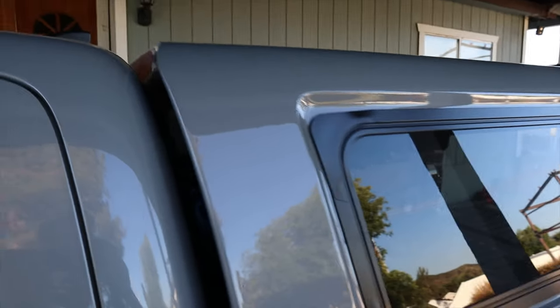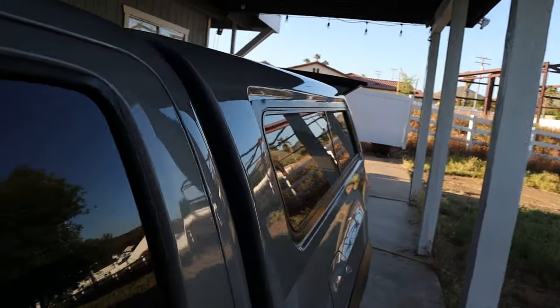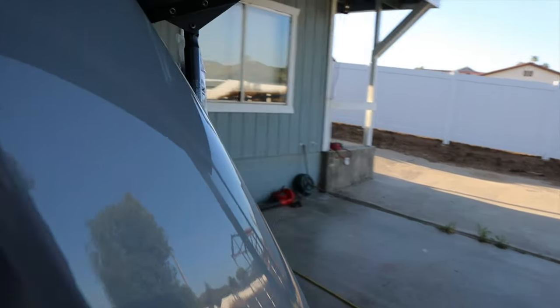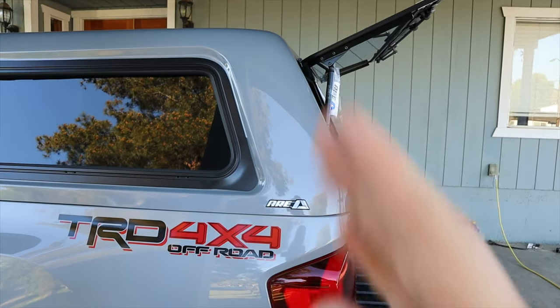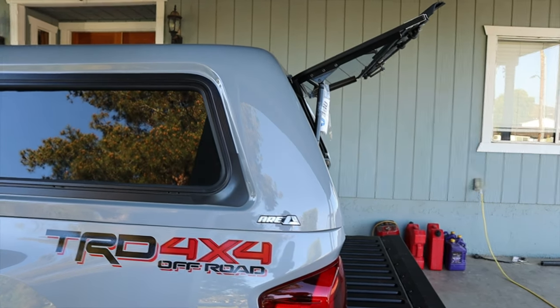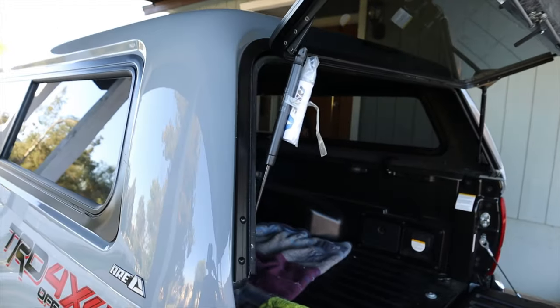One thing to note is that if you look at the lines of the truck, the shell doesn't contour the same as the Tacoma itself. It looks a little more square, and the lines in the back are not as round — especially up top — compared to, say, the Z series. So that's something to note if you're more about the aesthetics.